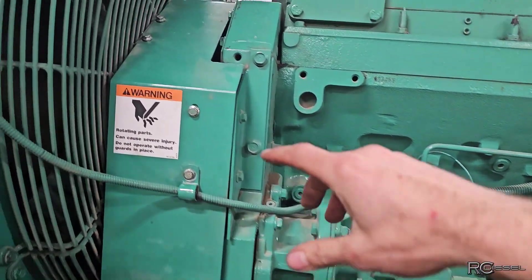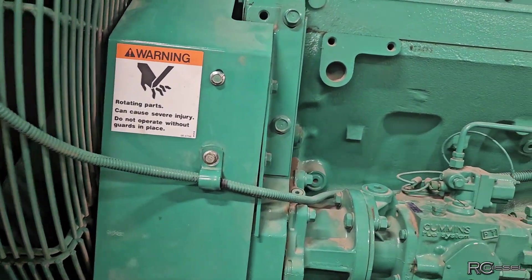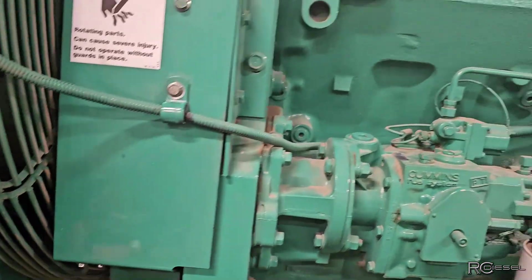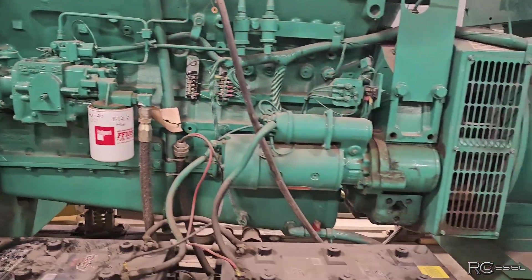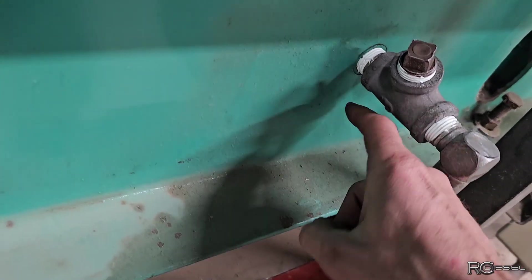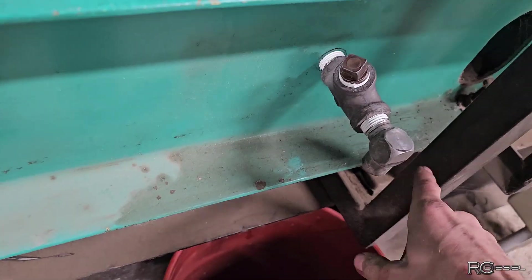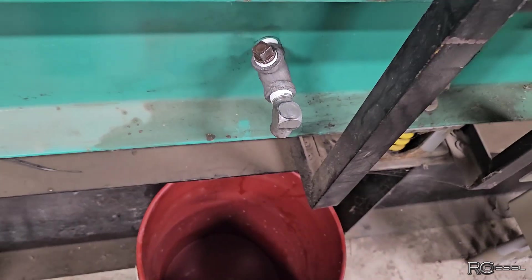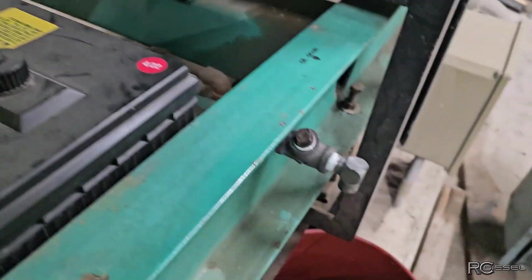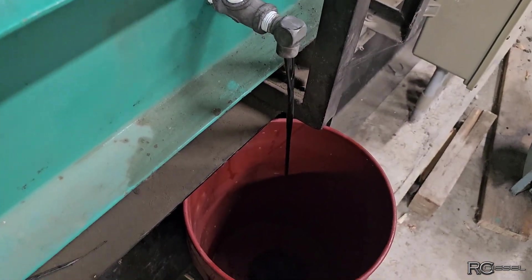I saw just the faintest little bit of oil coming out of there — just kidding, everything's fine. Looks really good, motor's nice and hot, oil is nice and hot. I'm going to drain it. I cobbled together a couple of pieces here because I didn't want this draining right onto the floor — you can see it's made a mess there before. This way I can drain it right into the pail.